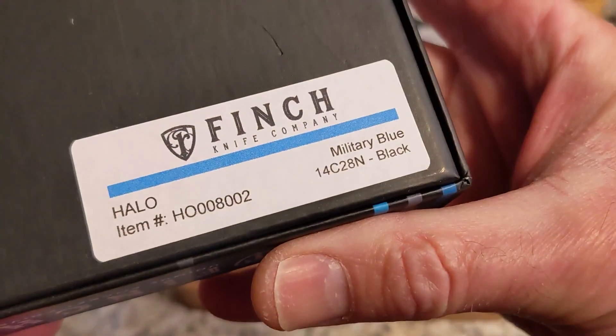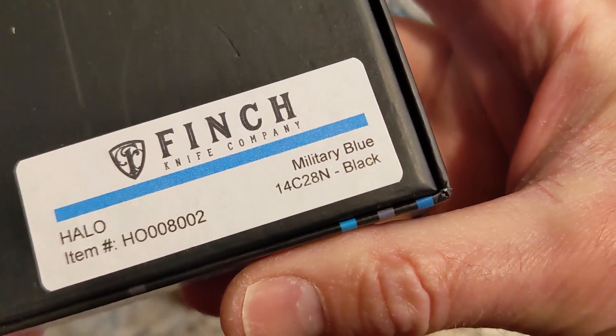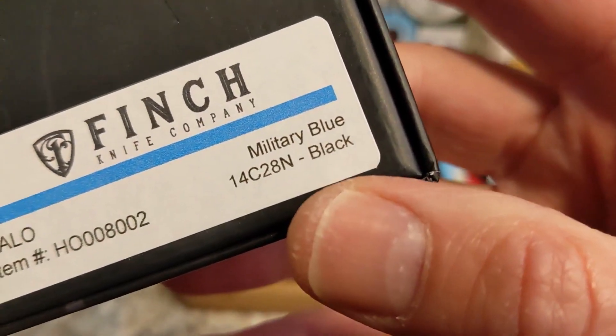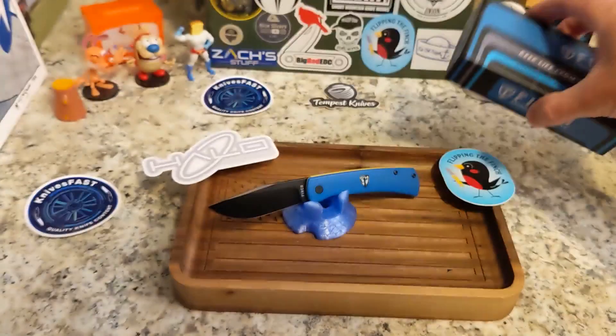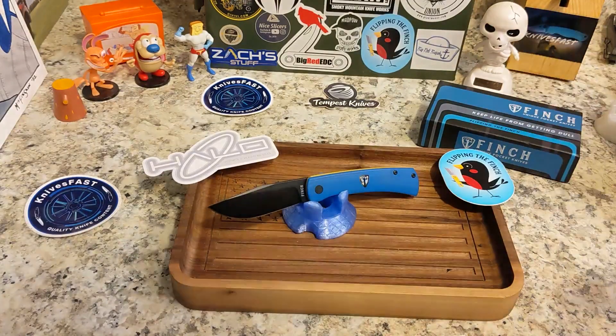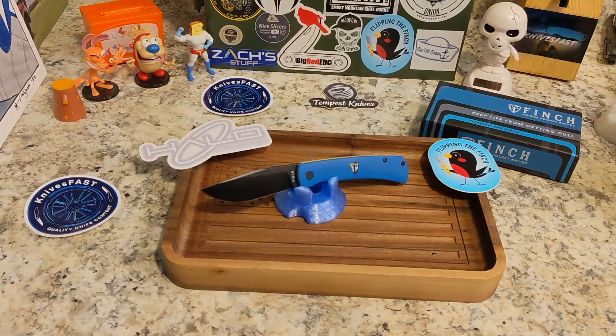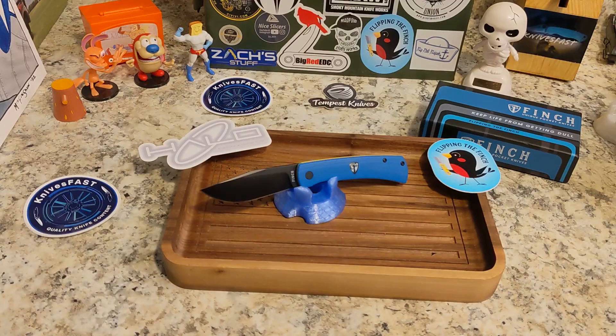This is the newest knife from Finch Knife Company, and Finch is doing some awesome stuff. This is the Halo in Military Blue with 14C28N steel and a black blade — really really cool. This is part of what they call their Sport Series. On their website they list the Sport Series as the Halo, the Chernobyl Ant, the Devil's Fingers, Cimarron, Takuna, and Runtley.